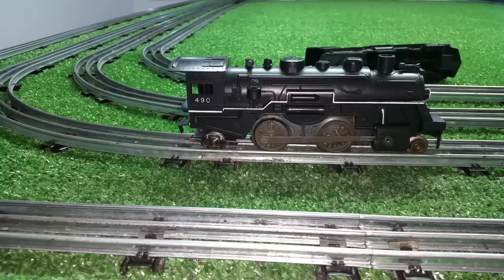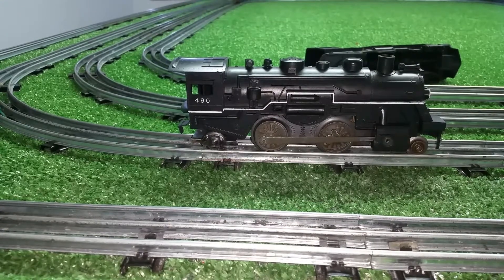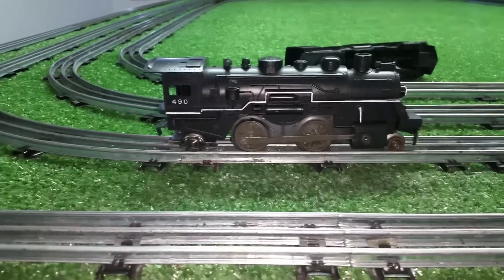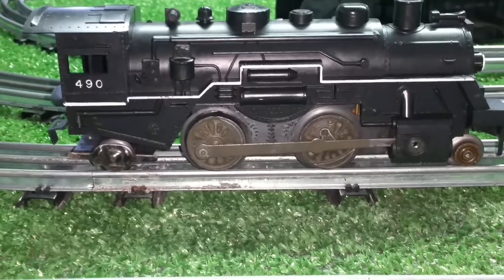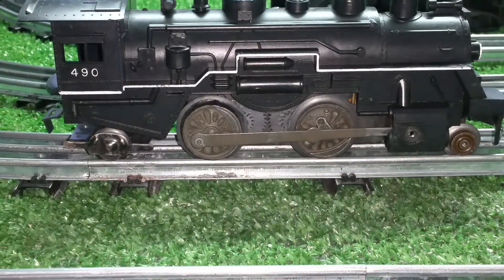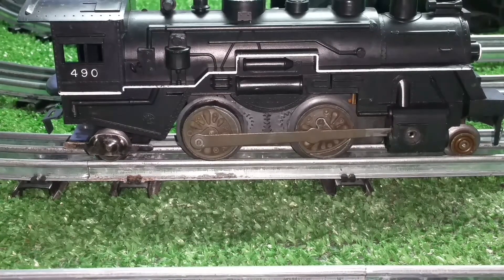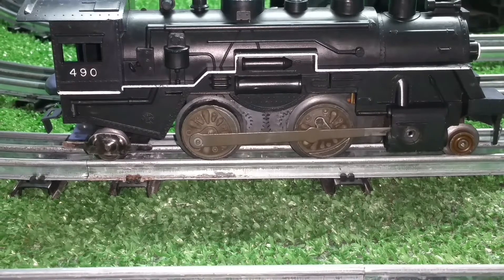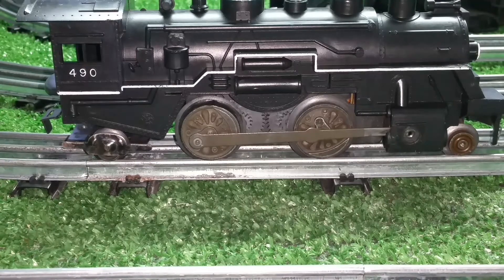That's really about all I'm going to do to it. It runs well, it looks nice, it's one of a kind — I've never seen a 490 with front and rear truck. It has a double reduction motor and two traction tires, so it'll pull virtually anything — it'll pull 20 Lionel cars from a dead stop. I just wanted to do a quick video on the modifications; really simple and easy to do. If you have any questions, feel free to drop me an email at benstrains@gmail.com. Thank you for watching.